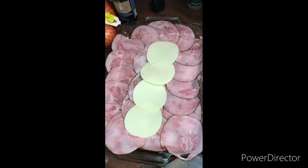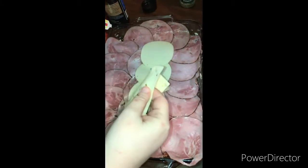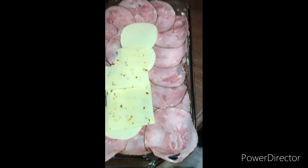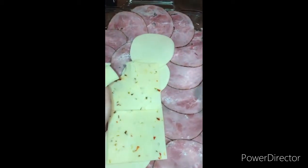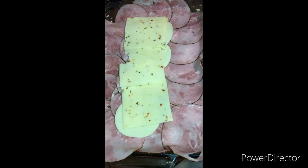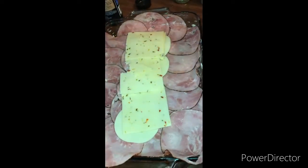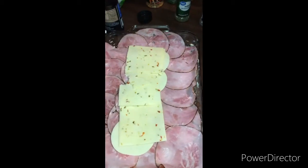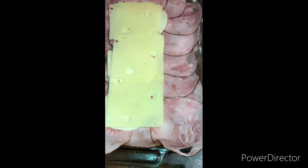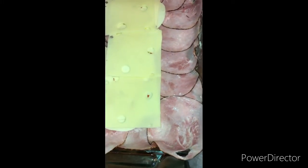I'm going to put some Swiss cheese all inside, and just a little bit of mozzarella there.